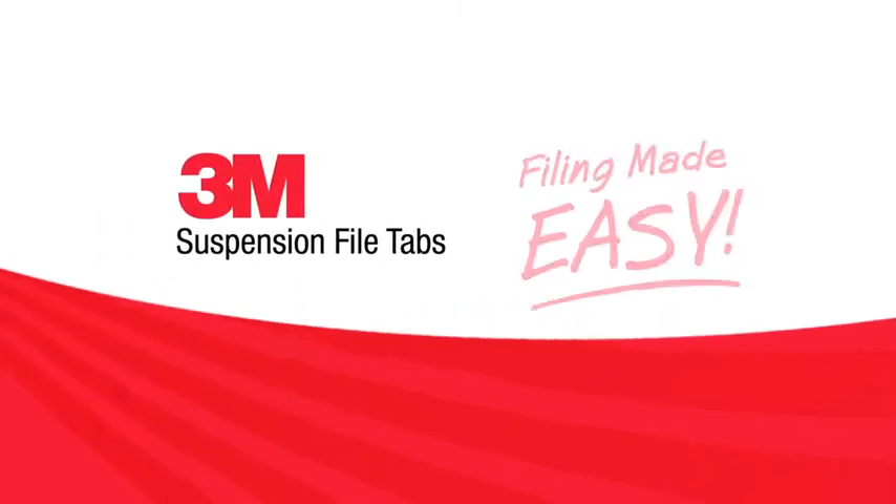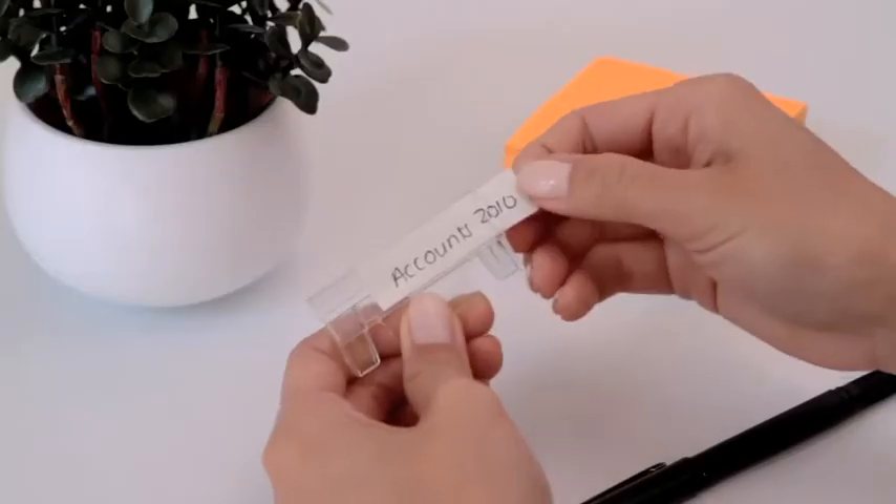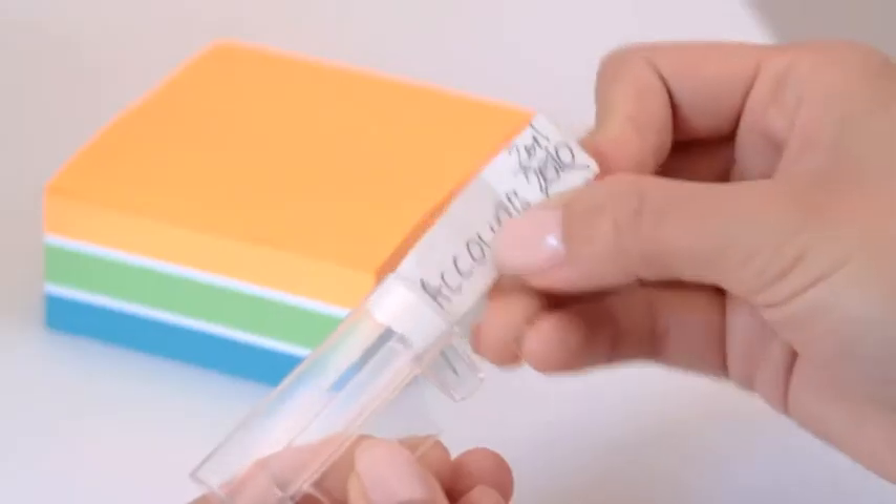3M Suspension File Tabs make filing easy. Traditional suspension tabs are fiddly and frustrating to reuse.